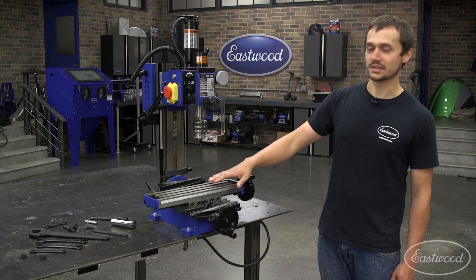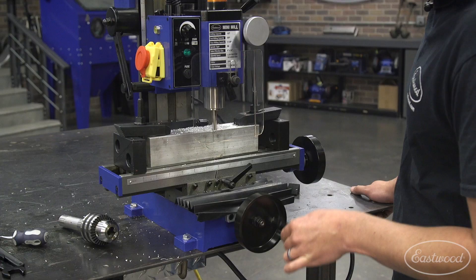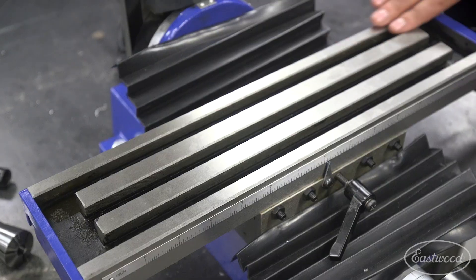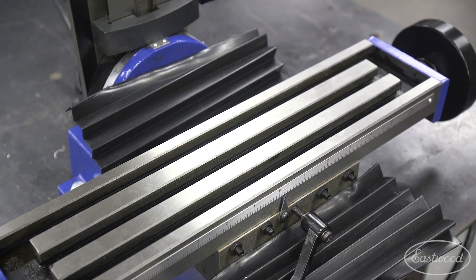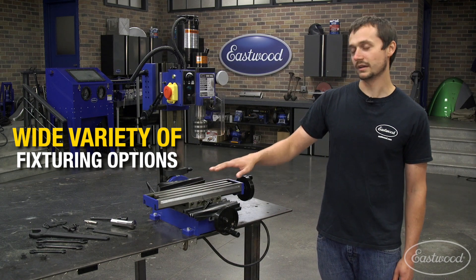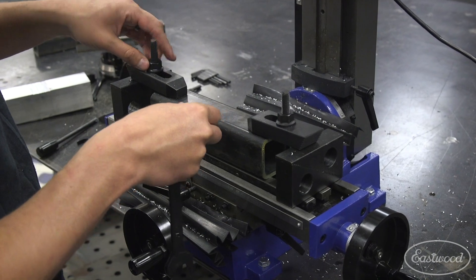As you get down on this machine, the table is a 4-inch by 16-inch table. You've got plenty of travel, both in your X and your Y. And it's got three T-slots, so you can put T-slot clamps, you can mount a vise on here. You can get real creative with fixturing and clamp just about whatever you need to get the job done.